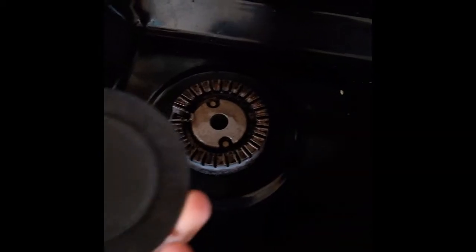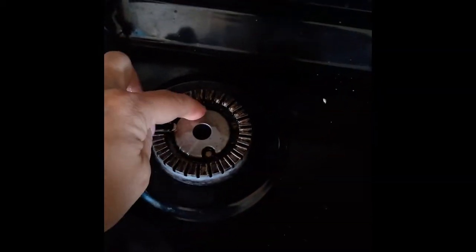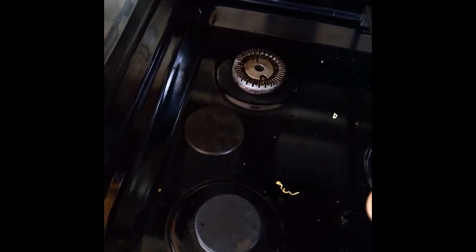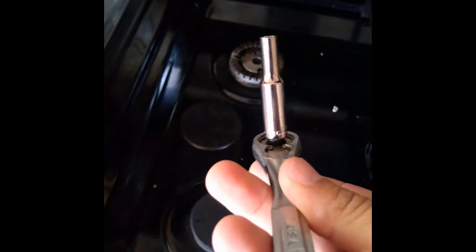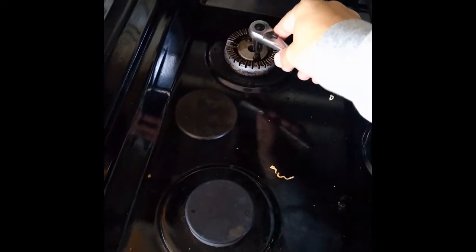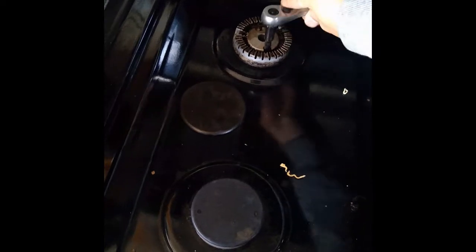The old burner is not working — clicking but not working. Take off the cap and remove these two screws. I'm going to use a mini socket wrench, and the big long socket is 3/16 size. Screw off these two screws, clean it, and take it off.